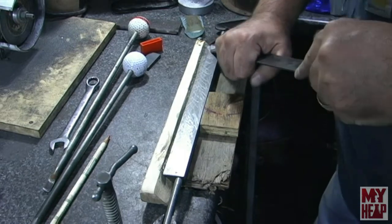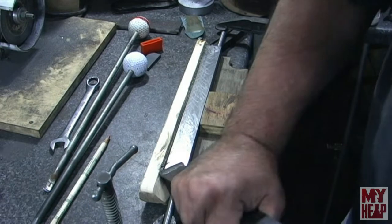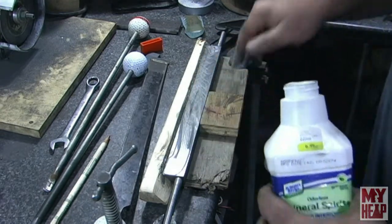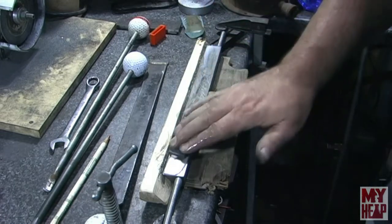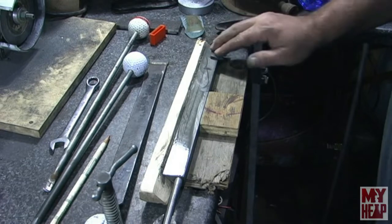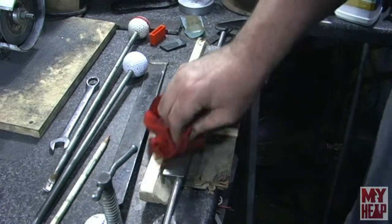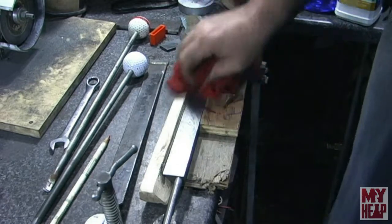I'm going to go ahead and hit it from both angles. Next I'm going to dab it with a little bit of mineral spirits - I think it keeps the stone from clogging up so much. Now I'm going to stone these burrs down. Just like that. Wipe it off real good and dry it. I want to make sure it's really dry because if you have any mineral spirits at all on your work piece and you set it down, it will definitely smear the markings.